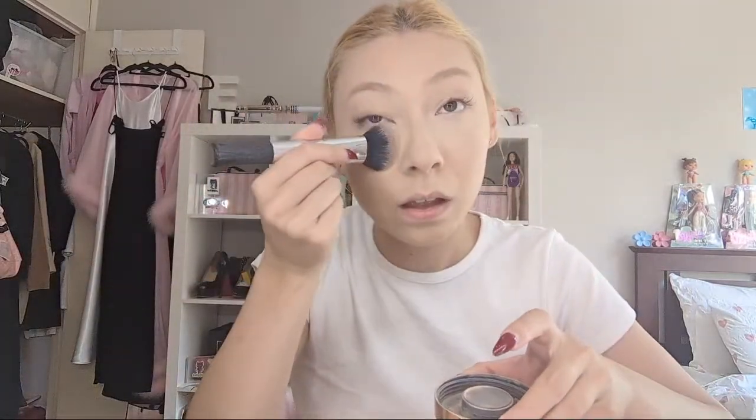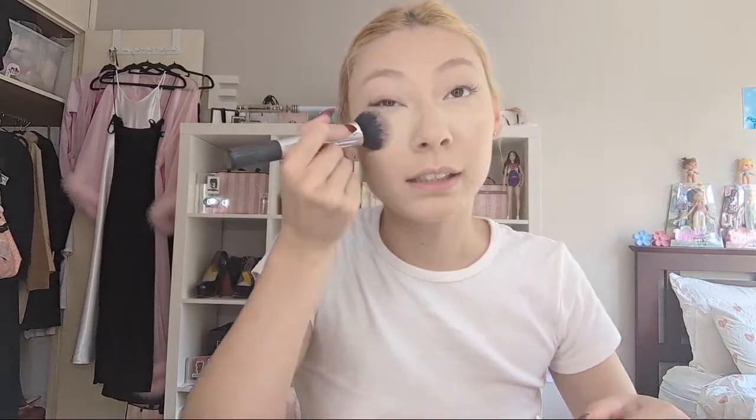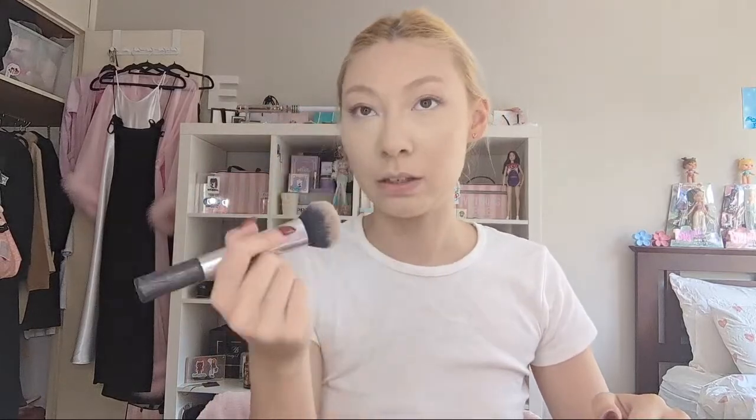I'm going to pack on some more. I want to set my under eyes quite intensely, so I'm going to over-bake and then I can always dust off the extra later. I want to make sure the nose is powdered too - we don't want our nose sweating.